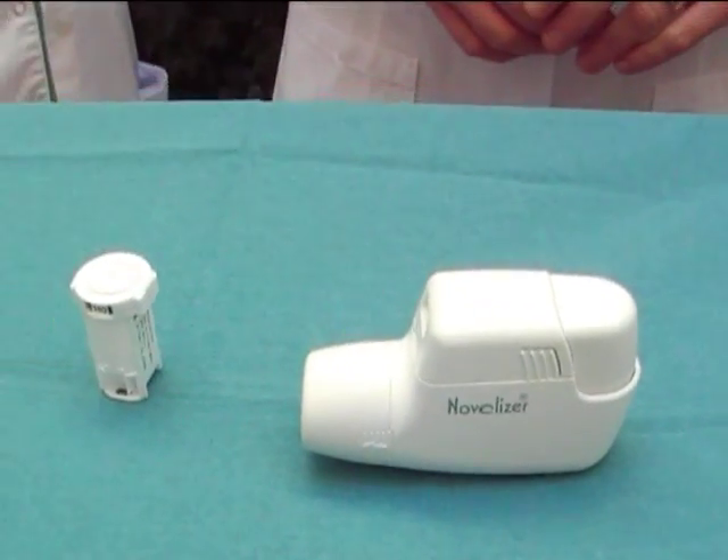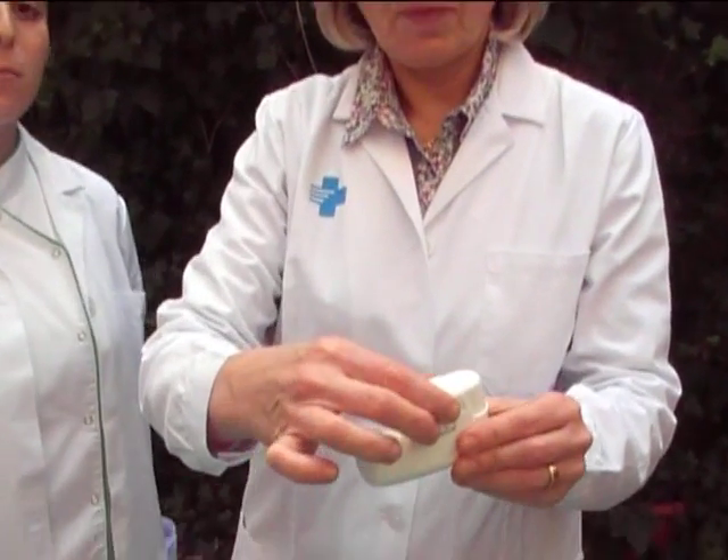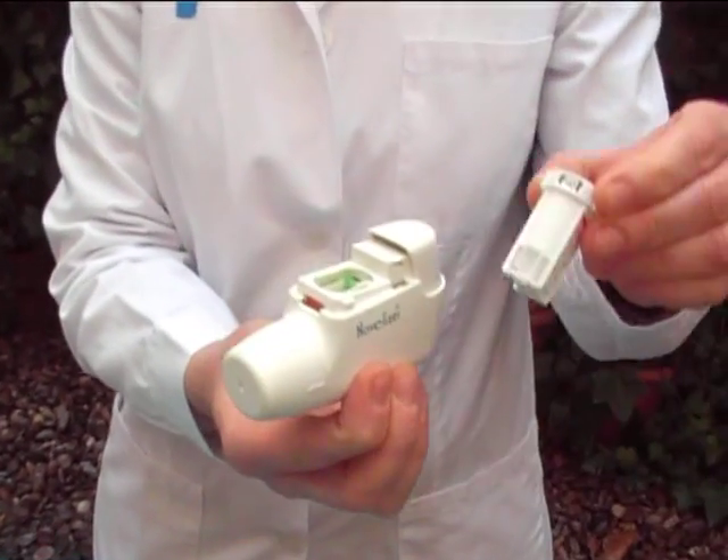We'll now explain how the Novelizer Inhaler works. Firstly, remove the top. Insert the cartridge into the inhaler with the number facing the mouthpiece.